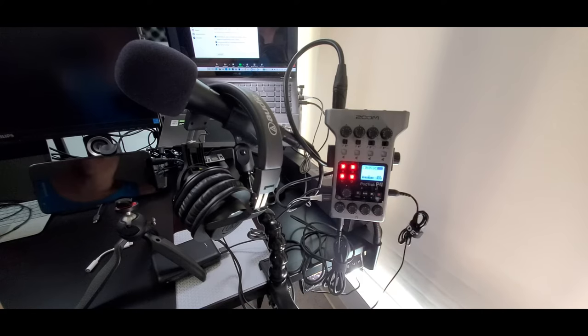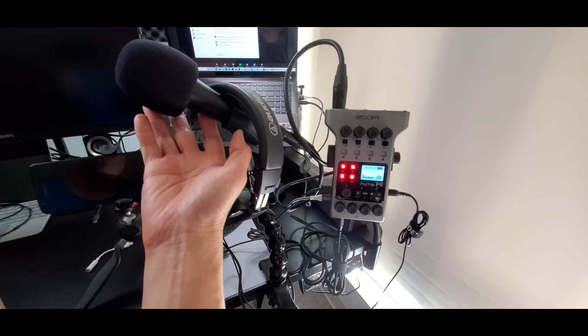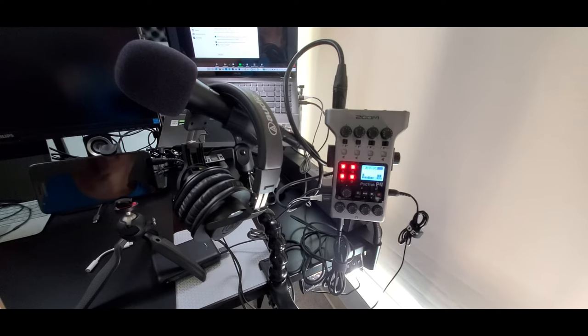Here is the Zoom PodTrack P4. I have the P4 elevated off the desk using a smartphone clamp attached to the rear of the unit, plus a 13-inch adjustable gooseneck clamp attached to the table. Over here is the Audio-Technica ATR2100X dynamic microphone — a $99 mic from Amazon — with a short 3-foot Cable Matters XLR cable attached to channel 1 of the PodTrack P4. You can use any type of microphone stand that you prefer.